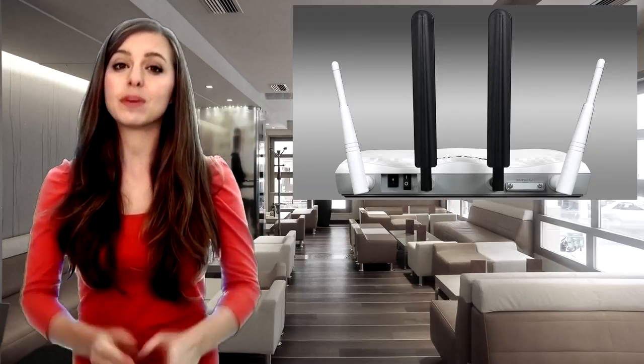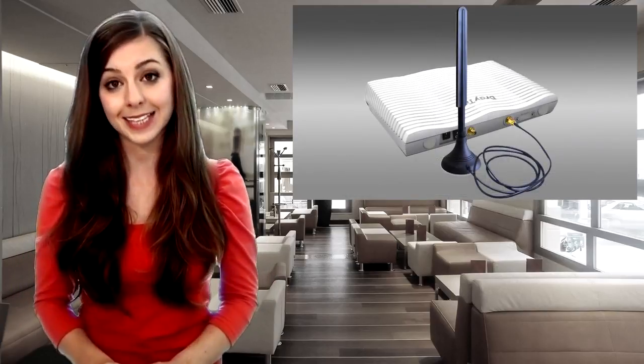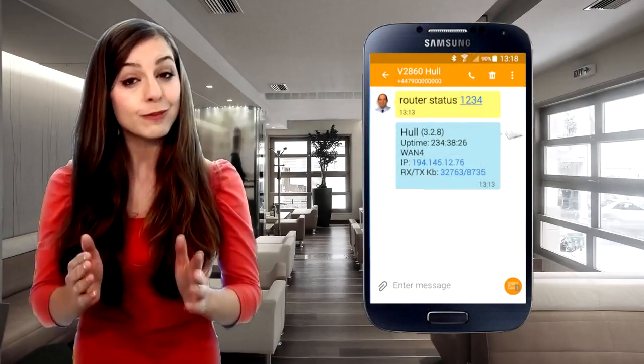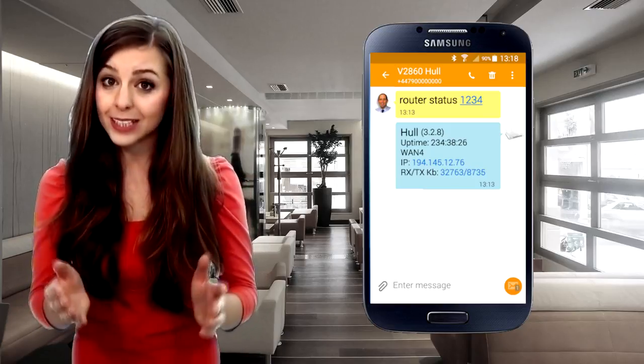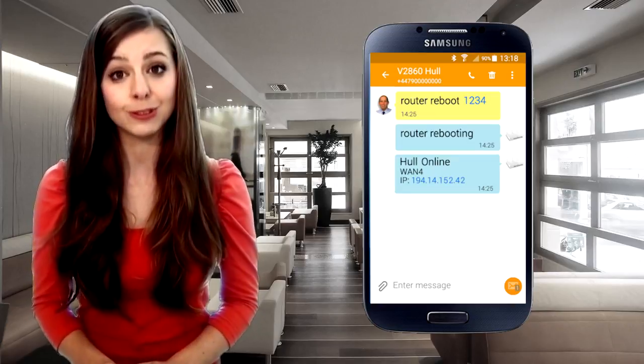The aerials can be fixed to the back of the router or optimally positioned using the included extension bases. The Vigel 2860 L takes full advantage of text messaging to let you remotely check status or administer the router.